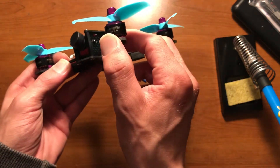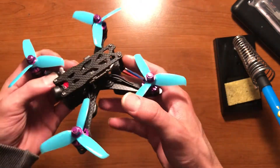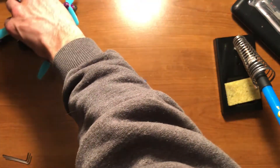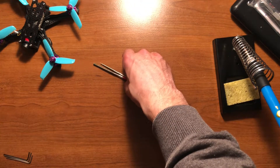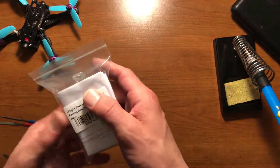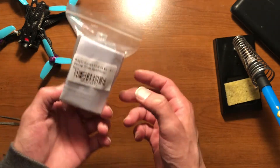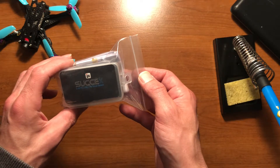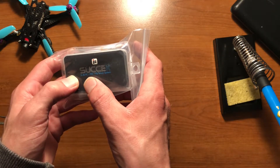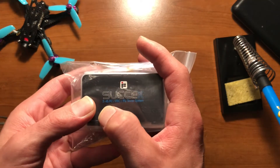HJL RC Flame motors — these are the 1407 3600KV motors. I did get them in purple; these are the 4S version. I was going to get the 6S version but I don't really have any 6S batteries, so that was kind of pointless. The flight stack is the iFlight Succex Mini F4 V2. I didn't really want to review this product, but one thing that's skeptical to me is right here on the label...